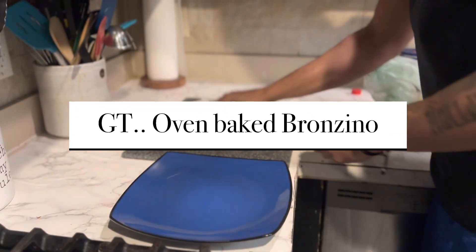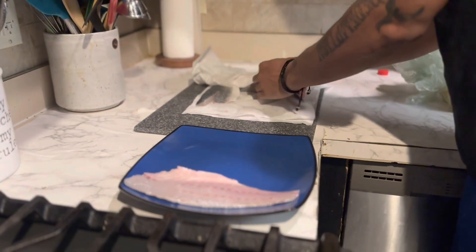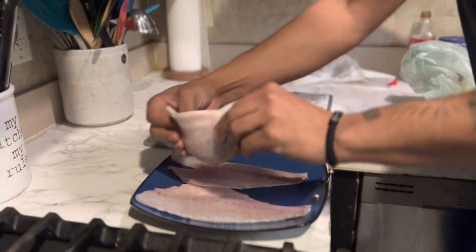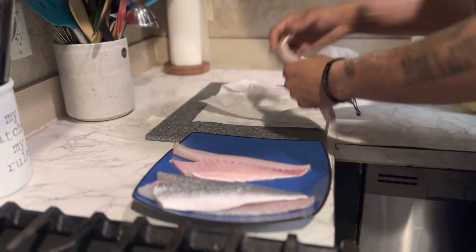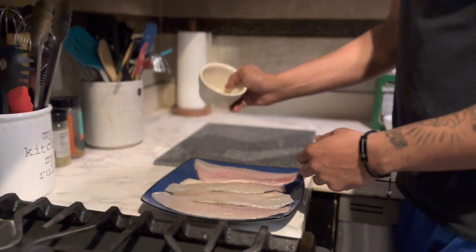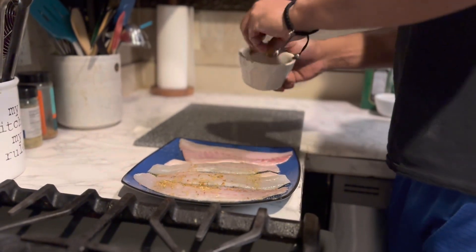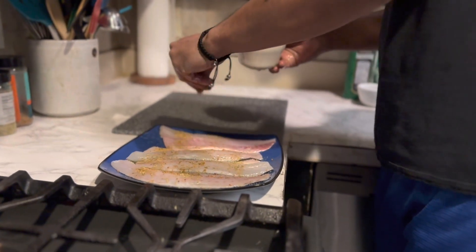I'm gonna season them. This is branzino, nice and filleted. I coated it with olive oil. I've got a seafood blend that I make with a couple different spices — kind of a Mediterranean, Spanish, French mix with a couple secret ingredients. This is a hit so I don't really tell people what's in this one.